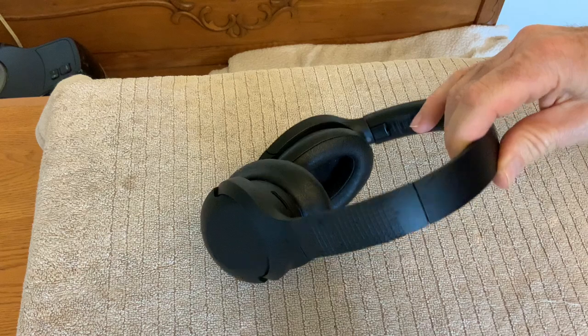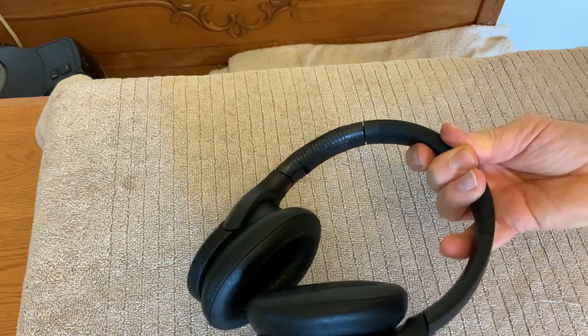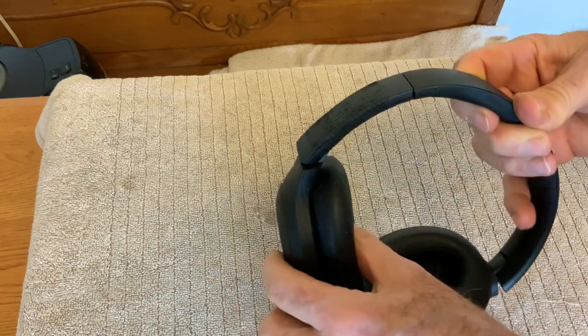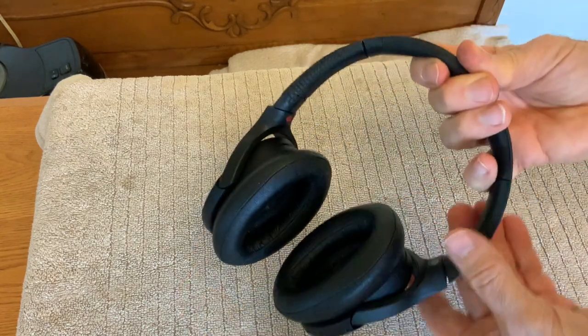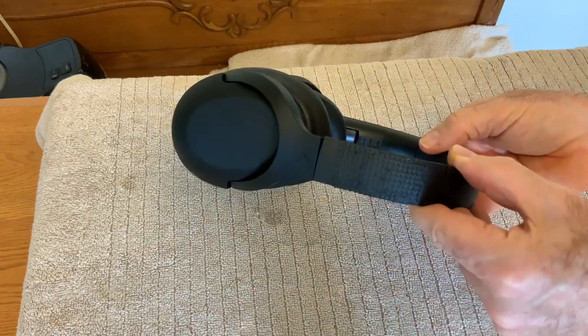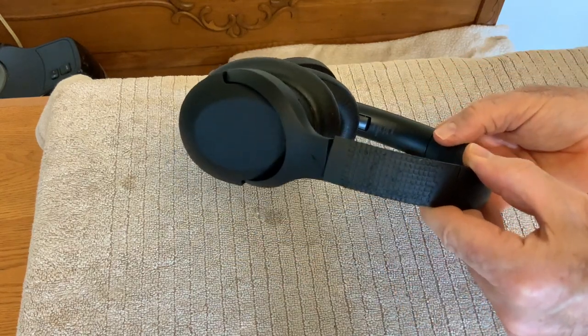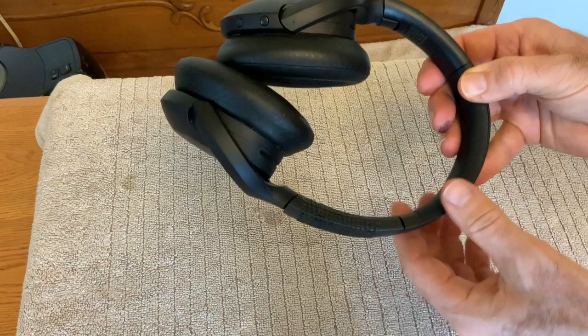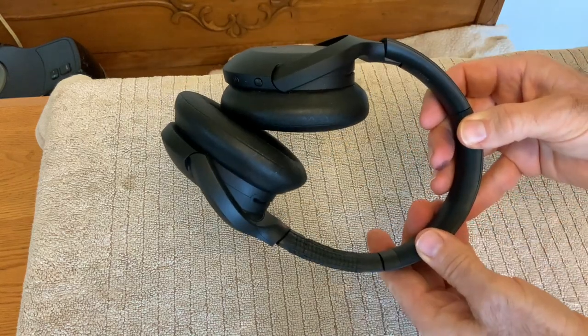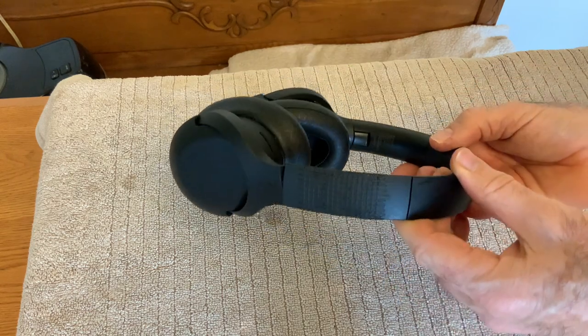So that's the final product after I sprayed it with some black paint. The hinge works, it wouldn't stand out significantly, and you've got a set of headphones that can work for you. That repair is going to be stronger than the original, no question. Thank you very much for watching.